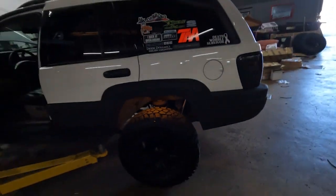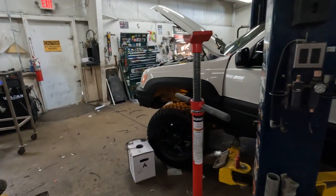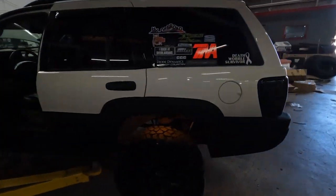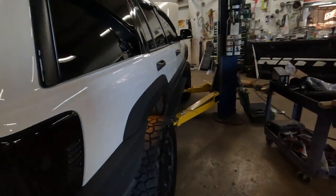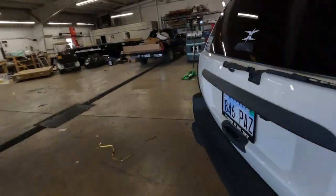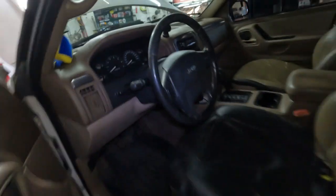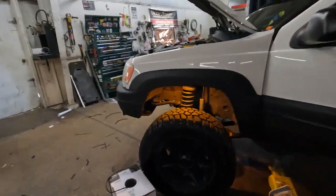Number one is the low setting. I went with amber because my interior lights are amber and I kind of like it. There's all four corners lit up. Then we come back around to the front - and this is what I like about these - you hit two and then they get even brighter, just ridiculously bright.